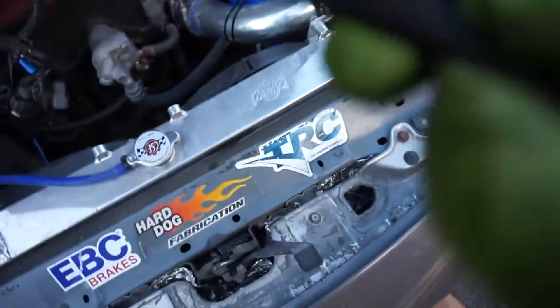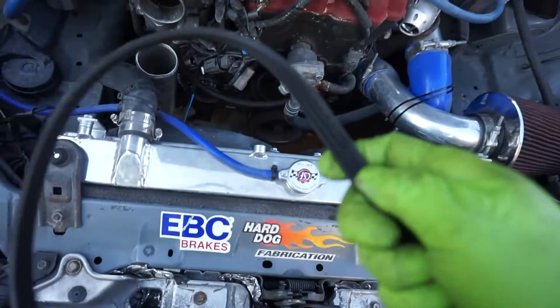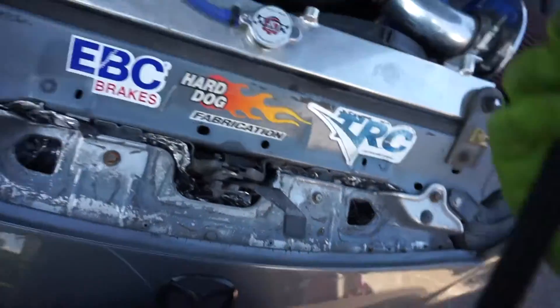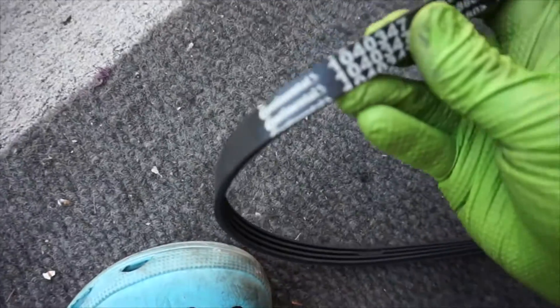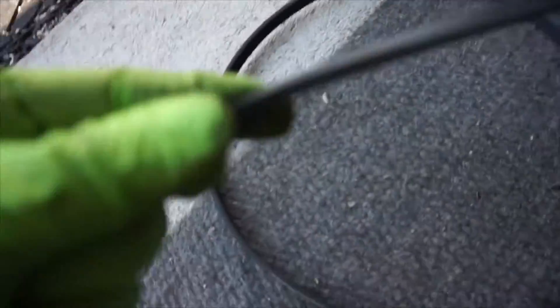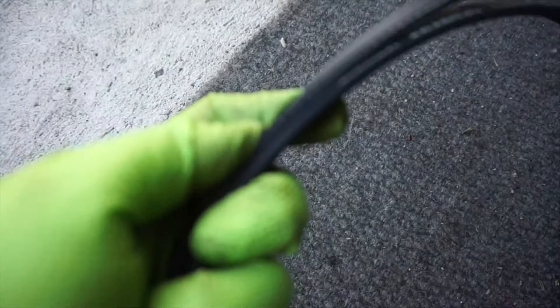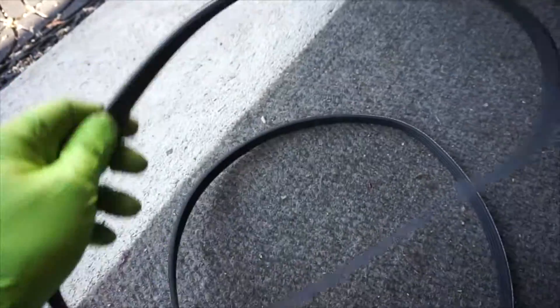No wonder it was screaming sometimes — there's a rib right here that broke off, and another broken part here too. This is a Continental belt and it has broken ribs. The new one is a Bando and I checked — it's the same size. It seems higher quality, maybe a bit thicker as well. We're going to use the brand new one obviously. It's a good idea when you replace your alternator to replace the belt at the same time.